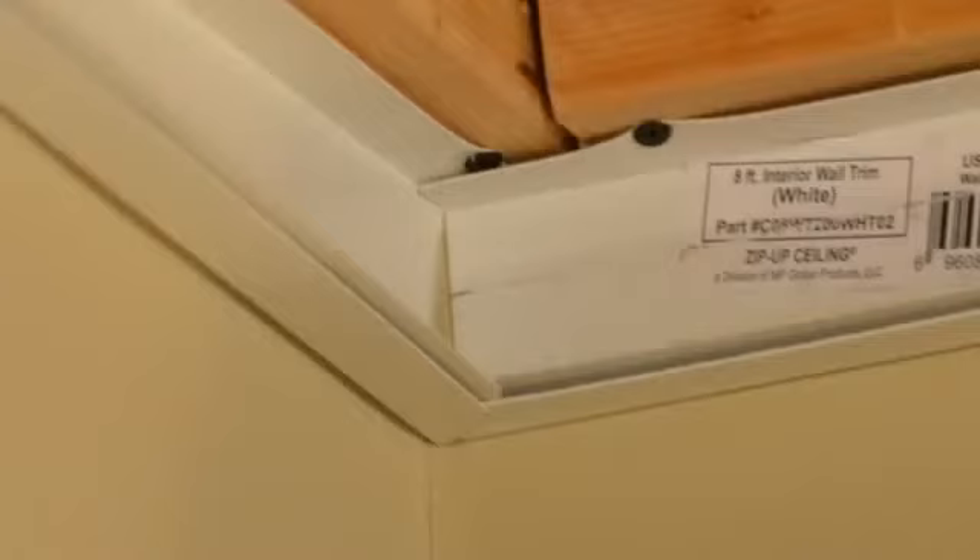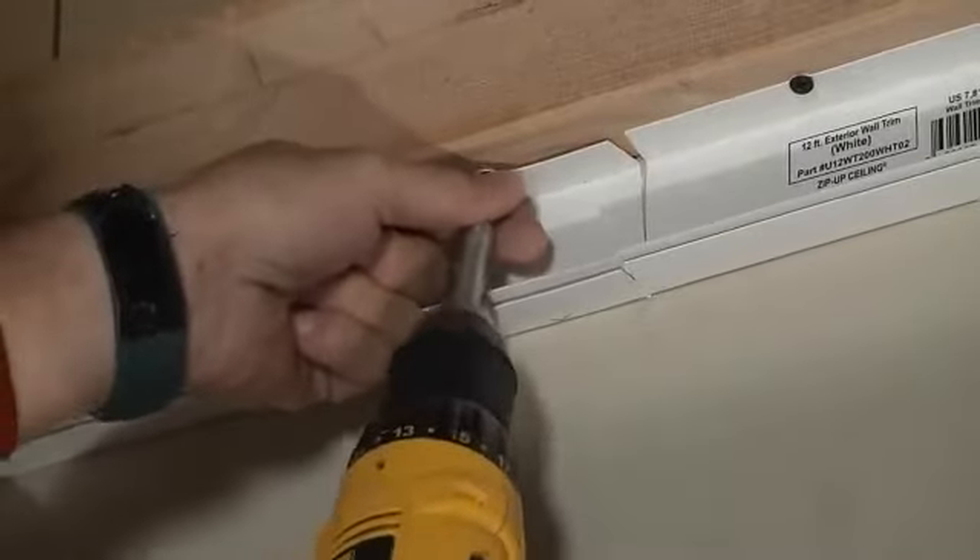The next part of the process is installing the wall trim around the perimeter of the room. I've already installed most of it — this is the last piece to go in. In the corners, you miter one corner and leave the other one a straight cut. That way they slide together and make a tight bond. Then you just take some drywall screws and secure it up to the wall framing.